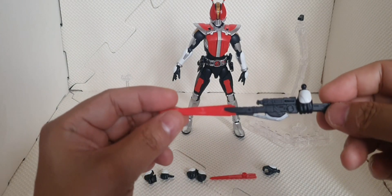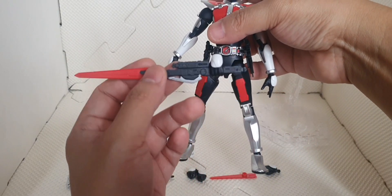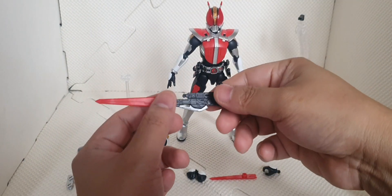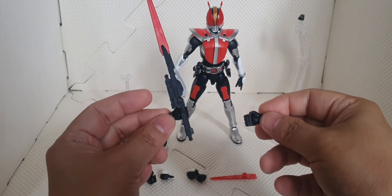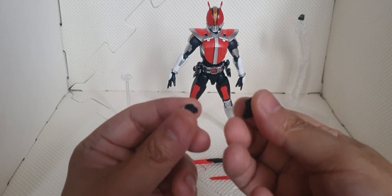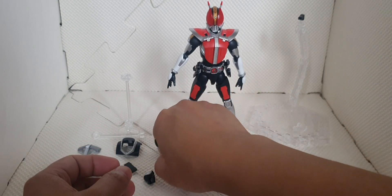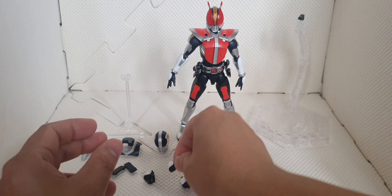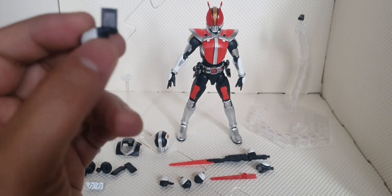We have the sword — or the Gashat Sword — of Kamen Rider Den-O. These are the separated parts when it's not in use, but once built it looks like this. We also have holding hand manipulators, both left and right. Then we have one pair of closed fist manipulators, a left-hand thumbs-up manipulator for the iconic pose, and a holding manipulator for the Den Liner Pass from the left side.